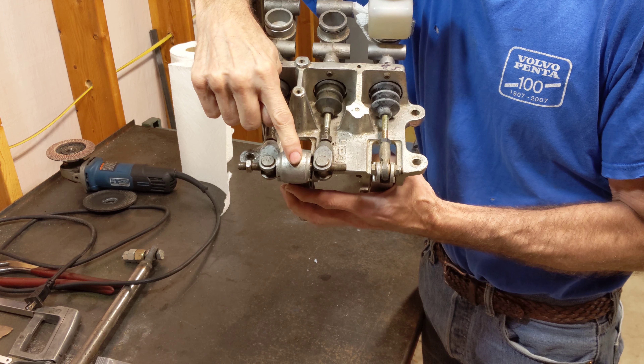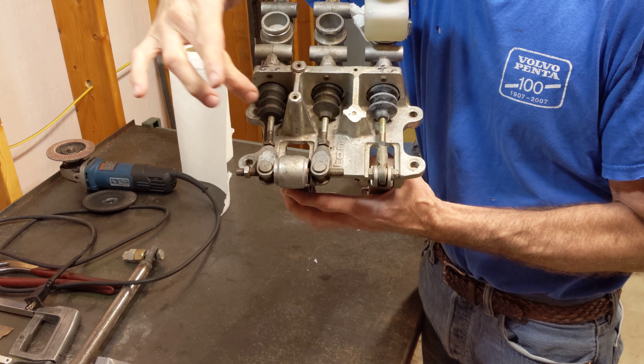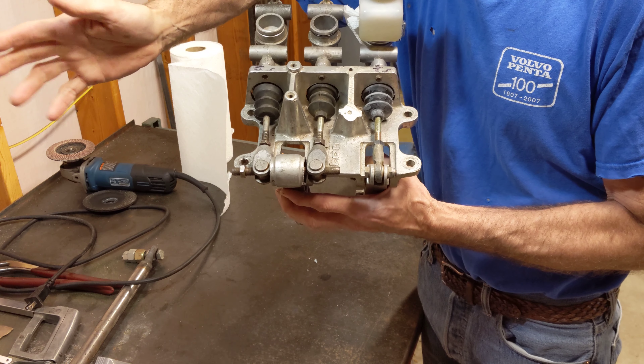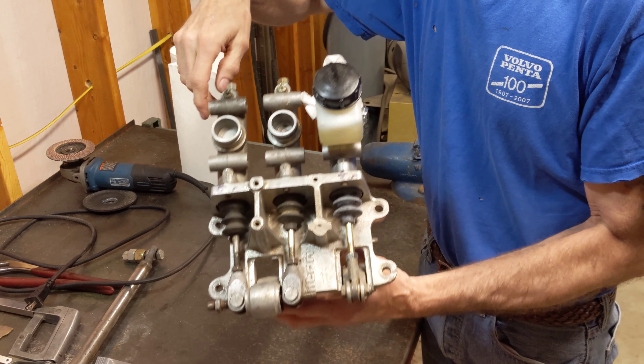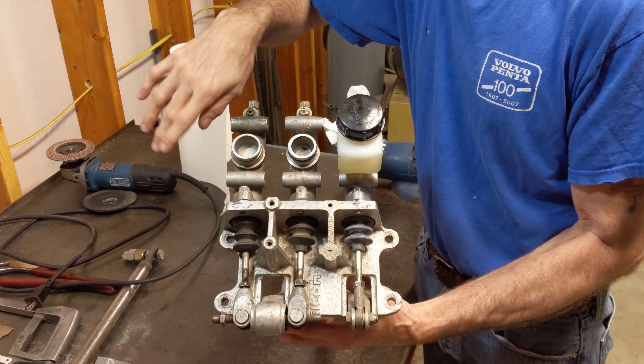What that does is, as the spherical bearing goes to one side or the other, it favors one master cylinder over the other, and that is how you adjust your balance. You also adjust your balance by putting on different sized master cylinders front to rear.